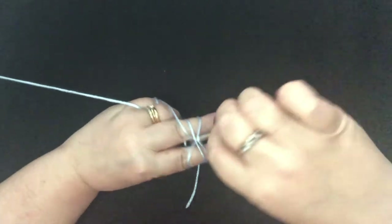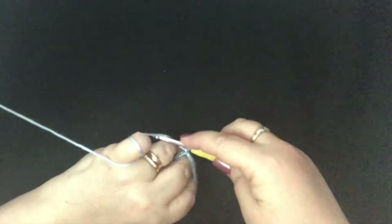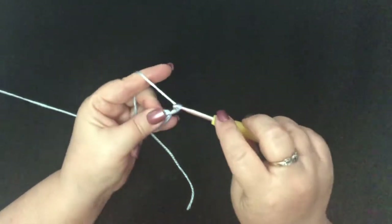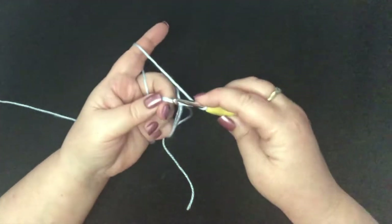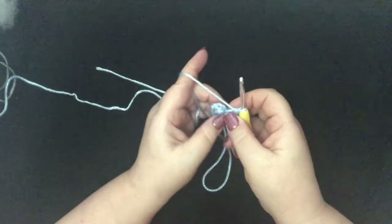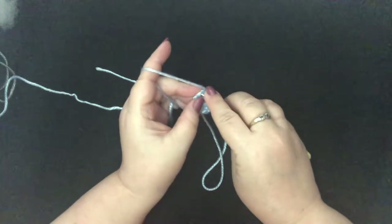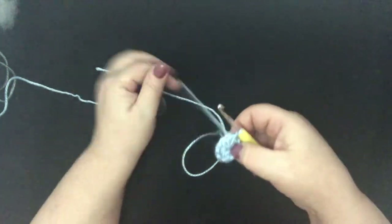To begin our blanket, we'll start with a magic circle. We're going to chain 3 — that's 1, 2, 3. In our circle we're going to do 9 double crochet. So now we should have 9 double crochet. We're going to go to the top of our chain 3 and we're going to slip stitch to close that round.